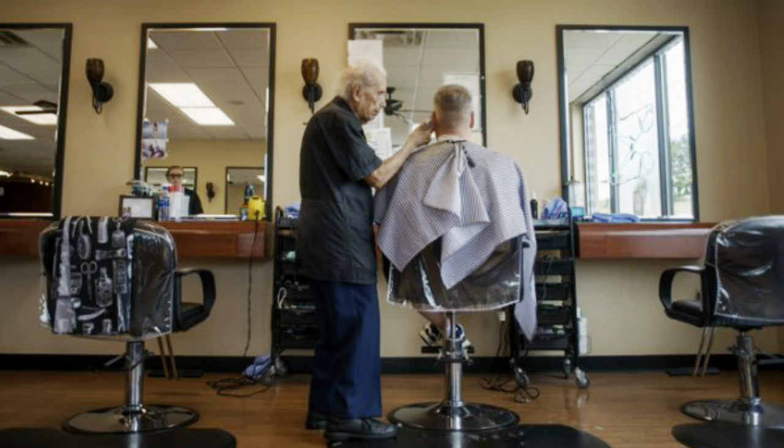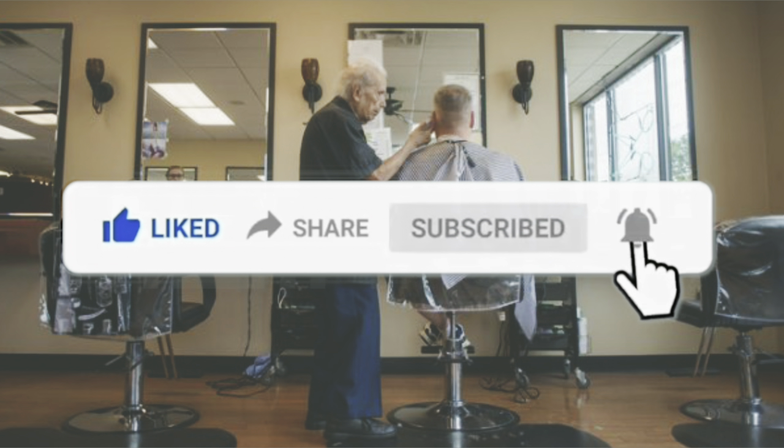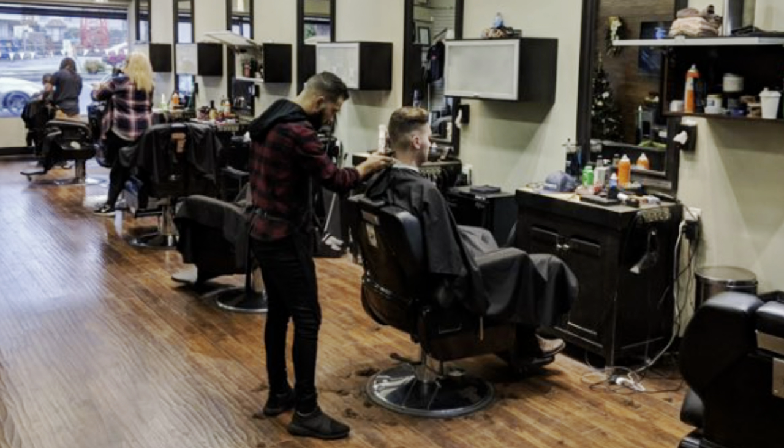As a barber, you will spend most of your time in a standing position. Raising your arms to work at the top of the client's head or bending over at the shampoo bowl are repetitive motions that can create physical stress in the hand, wrist, arm, shoulder, and lower back areas. When such stresses occur, physical or movement therapies may be required to maintain proper body alignment.